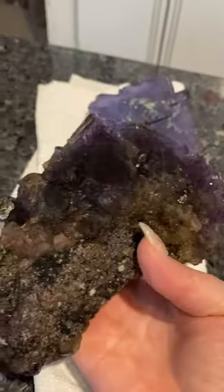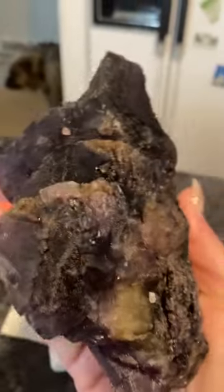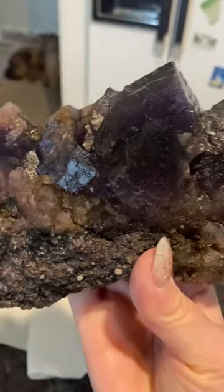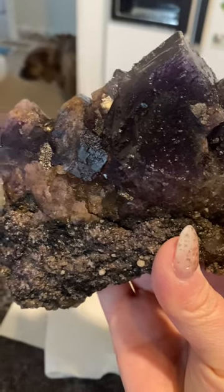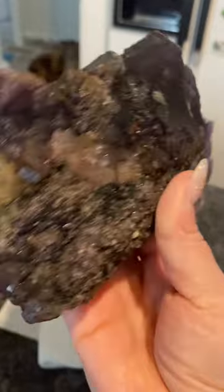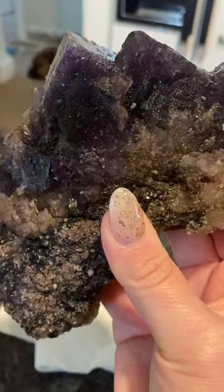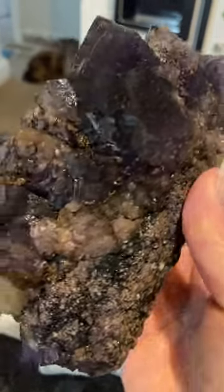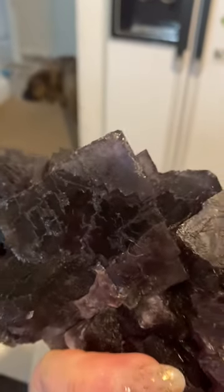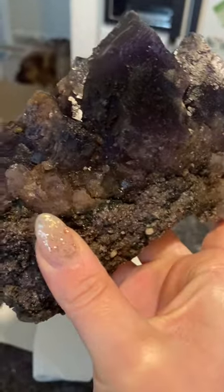Next is the back — this piece also has some cleavage in the front. We are going to remove some matrix from the back, which will improve the backlighting. We are also going to fracture fill this. The problem is that needing a fracture fill also means it doesn't have the best stability, so we are going to need to be very careful when removing any kind of matrix or surrounding material.